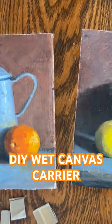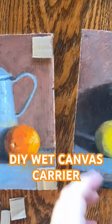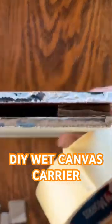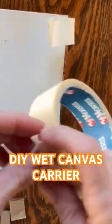All you really need to do is just put one piece on each corner. You could put it on the sides as well, then flip over the second canvas or board and tape it into place.